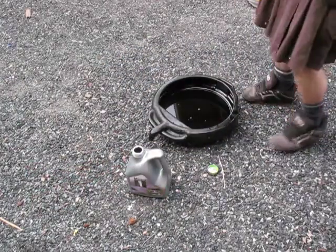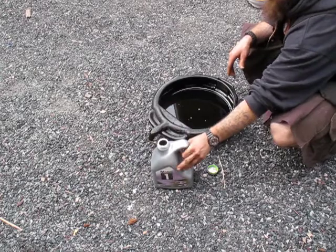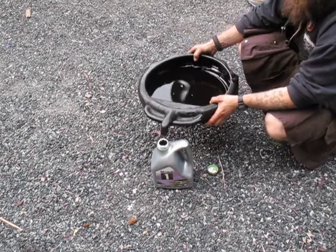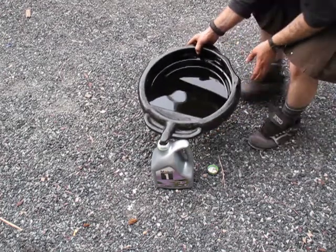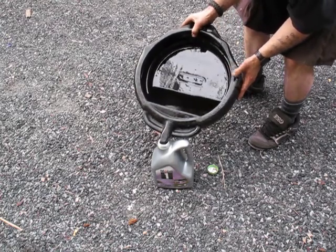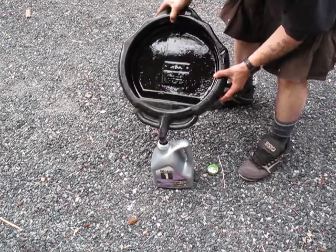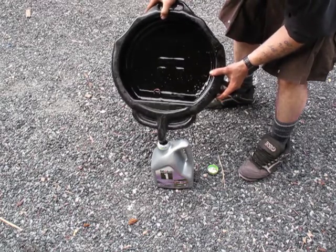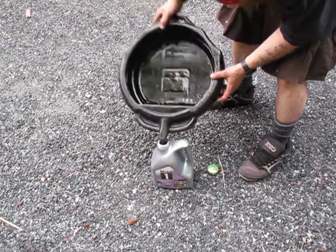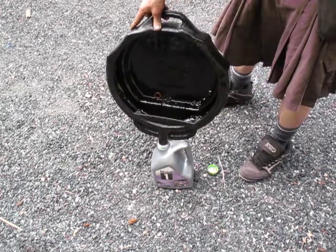One more pro tip: now you've got this big drip pan full of dirty oil. Use your empty oil jug - when you buy your drip pan, make sure you get one with a good spout on it. Just put that spout right into the jug you emptied your clean oil out of and dump the dirty oil in there. Keep in mind the jug capacity versus how much oil you drained - check the level as you're pouring. We're gonna be just fine.